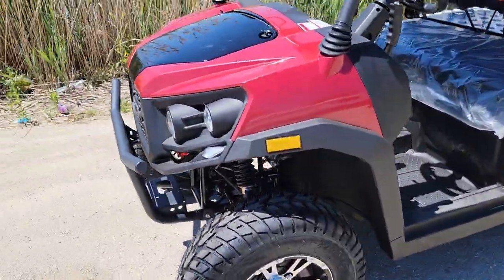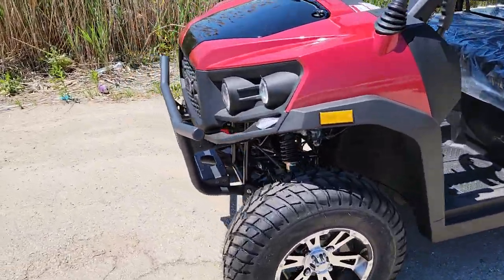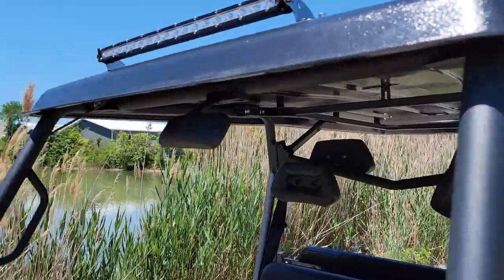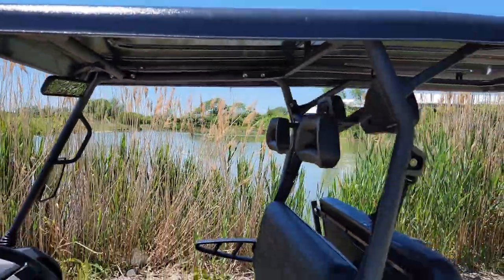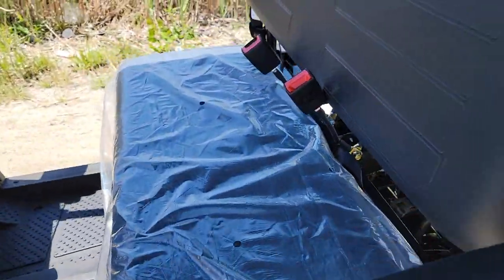It's Gary here from saferwholesale.com, and today we're doing a little video on the Rancher Rover UTV utility golf cart, whatever you want to call it. This one here is pretty cool — it's kind of a UTV and kind of a golf cart.